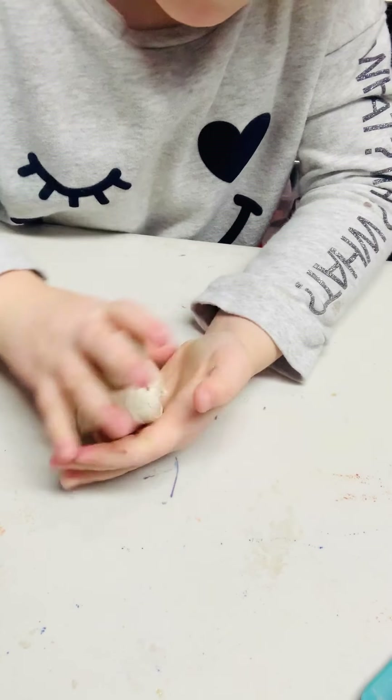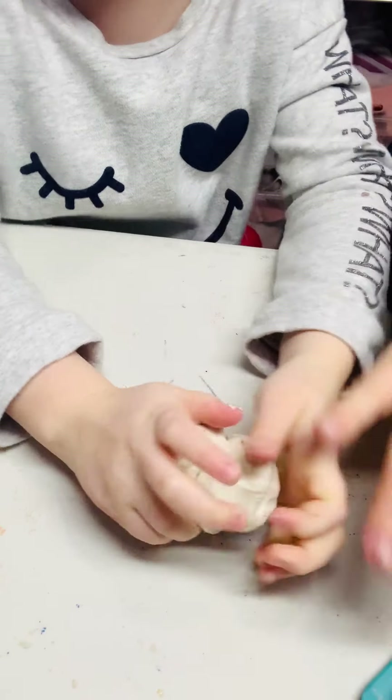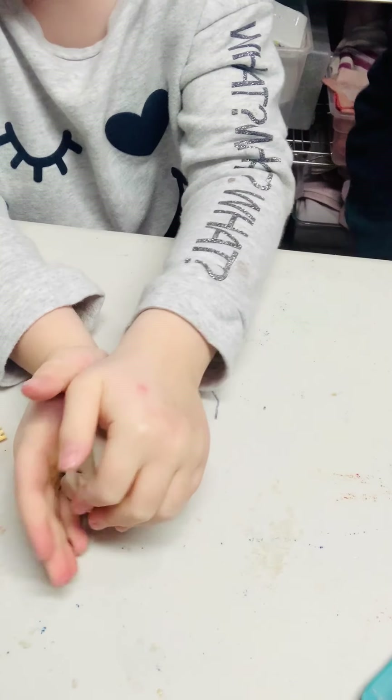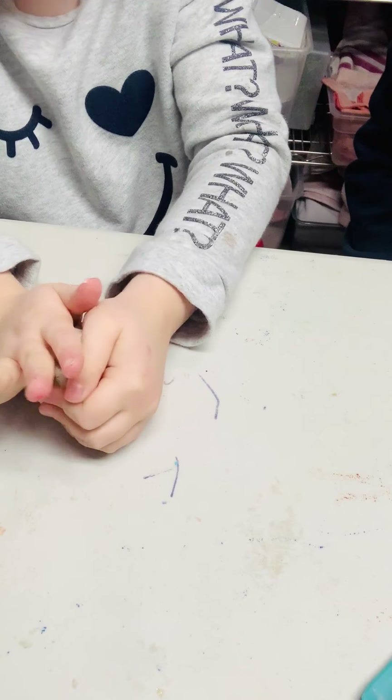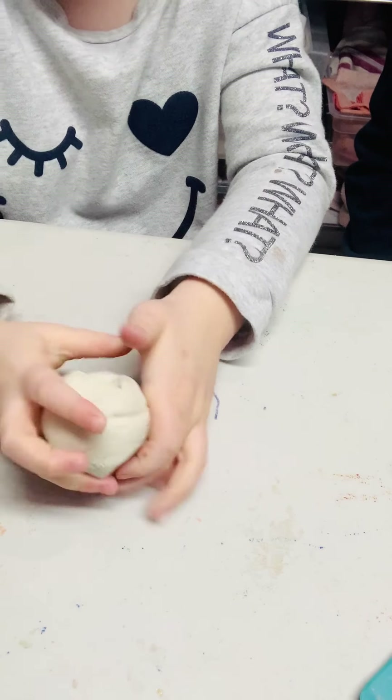You guys can let your students play with the clay for a while. You can also add a little cup of water — just a very small amount, like half an inch — and they can practice getting their clay wet, seeing what happens with it, using the wet clay with the tools. But right now we're going to skip right into the pinch pot activity. So you're going to roll your clay into one ball.